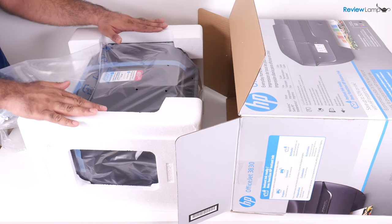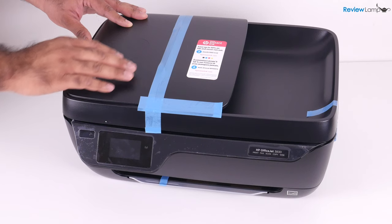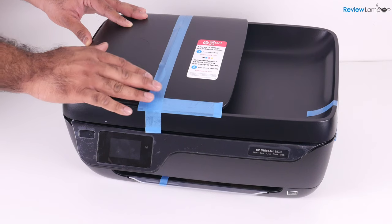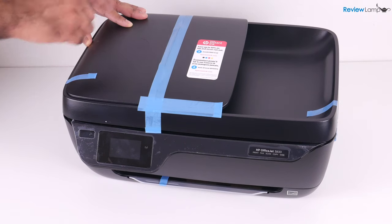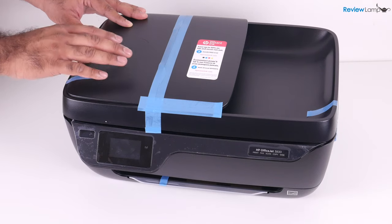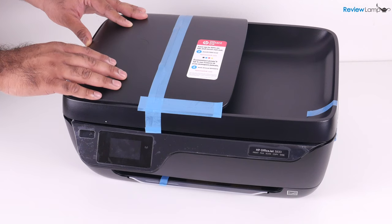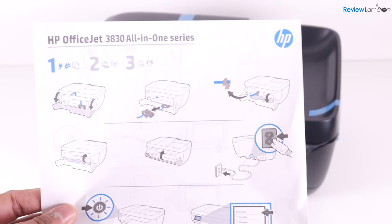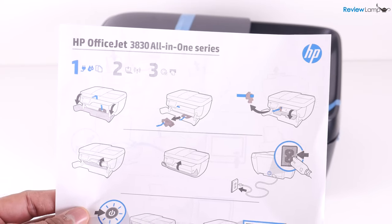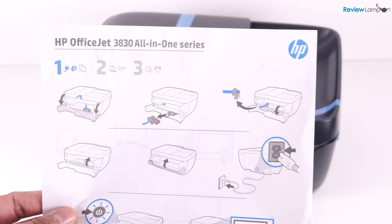Let's get rid of the cardboard and foam and start setting the printer up. The next step is to remove all the shipping inserts — the cardboard inserts and all the pieces of tape used during shipping. Make sure every piece of tape and every cardboard insert is removed, because if you don't, it will stop your printer from functioning properly. The HP quick start guide specifies exactly where these cardboard inserts are, which is really helpful.